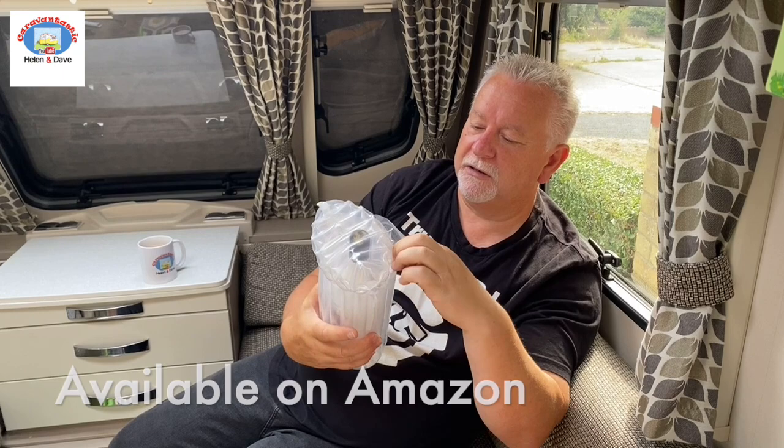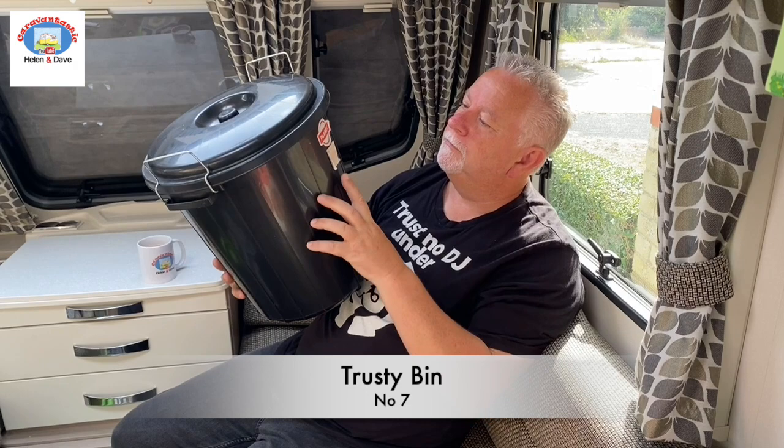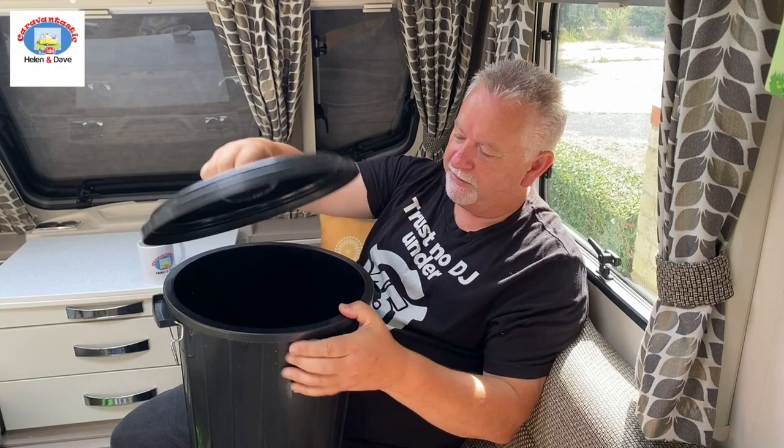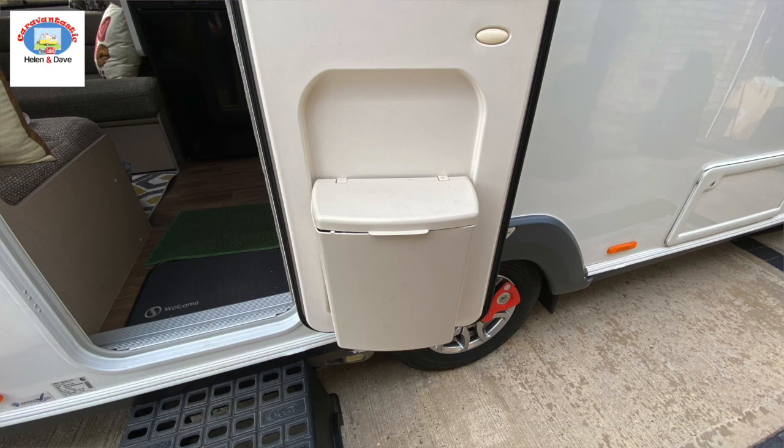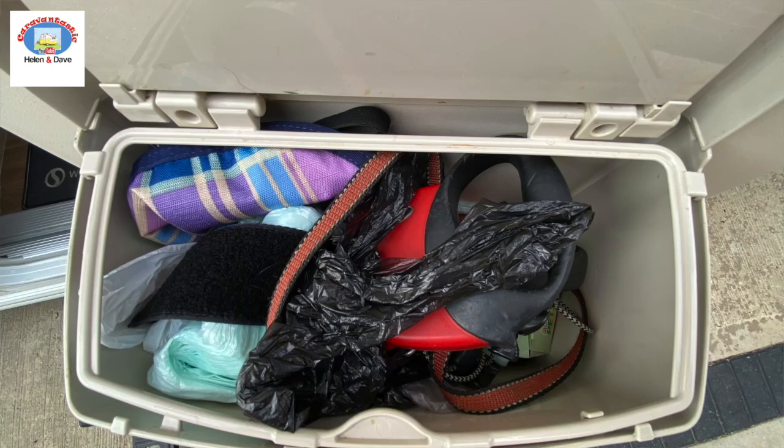Next up — a dustbin. Pick these up at the pound shop, eBay, or Amazon. The bins on the door of our caravan — and every other caravan we've been in — you put two or three things in and it's full. They're just a waste of a bin liner in my opinion. So we don't use the bin on the door at all — we actually use it to store all the dog stuff: leads, doggy bags, chewies. Then we put this little dustbin outside, strap it to the caravan step with a bungee cord, and it doesn't go anywhere.